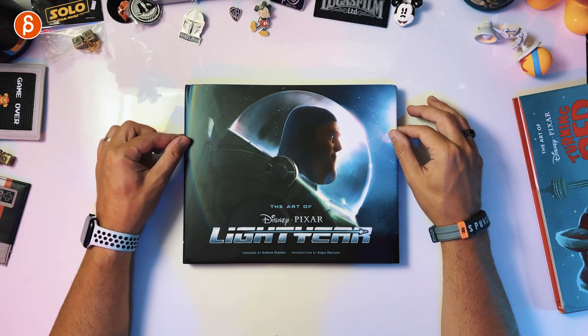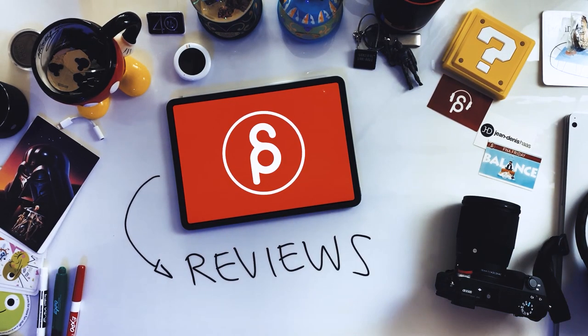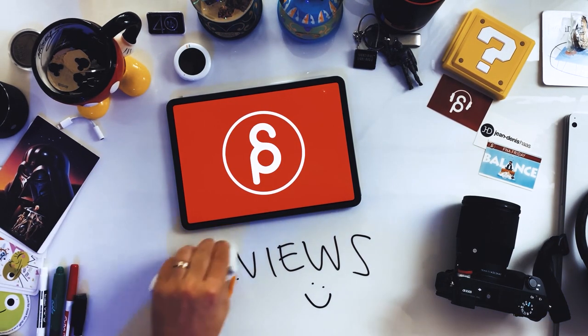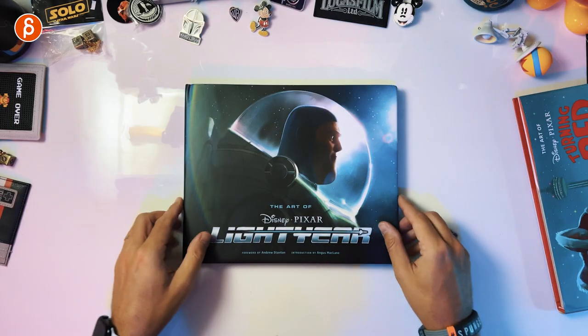Welcome back to the book review. Today we're going to take a look at the Art of Disney Pixar's Lightyear. I saw the movie yesterday and I thought it was great. It definitely catered to my sci-fi aesthetic — the big chunky buttons and the lighting was great. I really liked it, it was a lot of fun. And actually I haven't looked at this book yet.